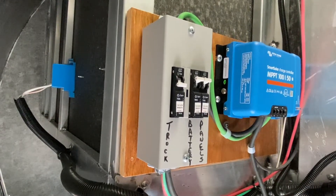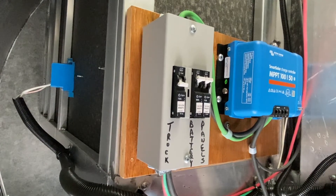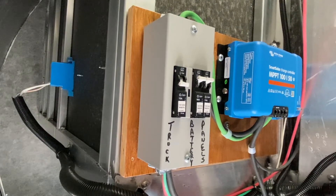The Victron 150 solar charge controller is set up with the 700 watts of solar on the roof. Pretty straight and standard install.